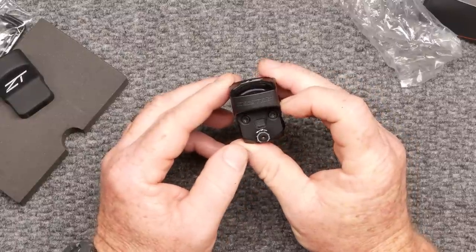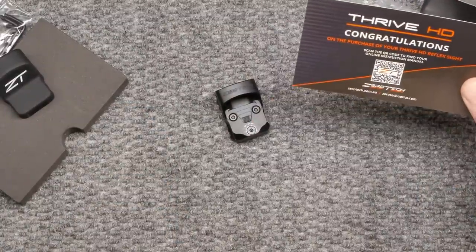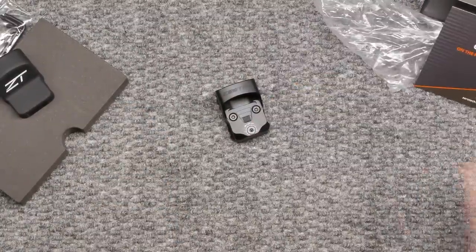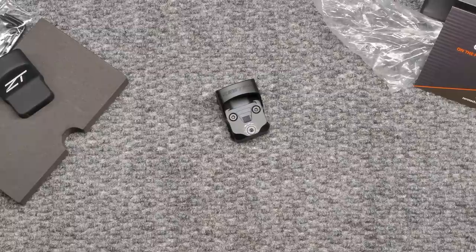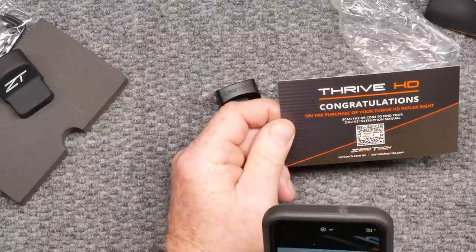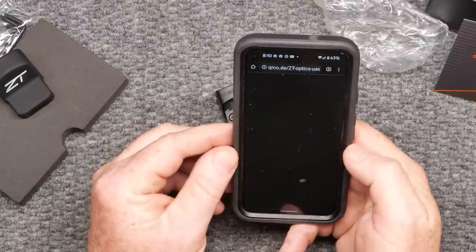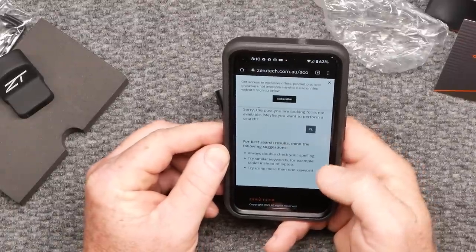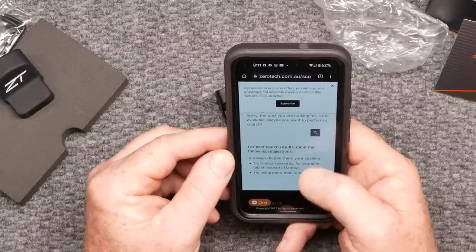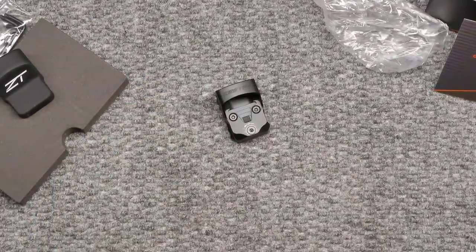Let's just take a look at this guy real quickly — it's brand new. I need to scan this with my phone in order to get the instructions. Let's do that real quickly and see what happens. All right, we're back — I had to get myself a little cup of coffee. Scanning it now... ZT Optics, she's coming up. There we go, folks. Outstanding. But it says "nothing found" — evidently they haven't set that thing up yet. That's how fast we've had this thing out.